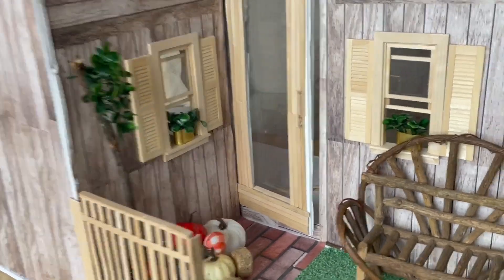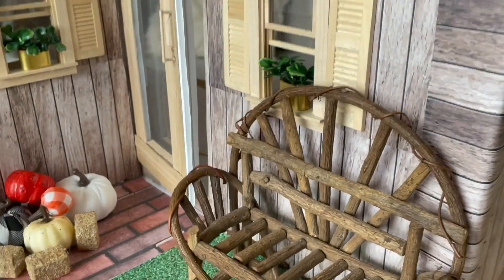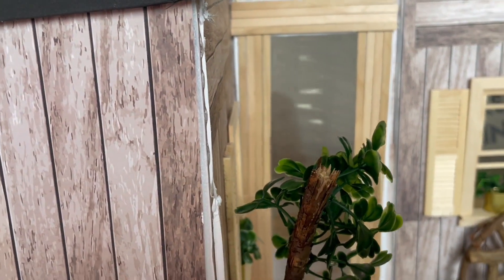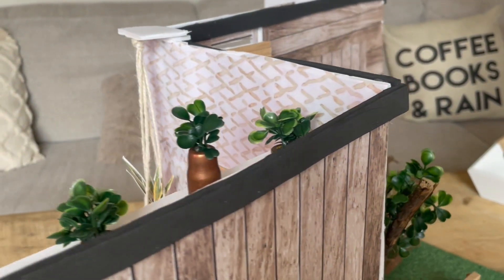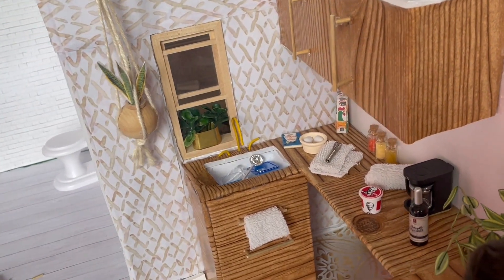Before I turn it around, I actually put real dirt down on the side to give it that real feel to it. I love this as like a log cabin second home. Now I'm going to turn this house around slowly. I mentioned that the whole entire home is going to be on one poster board.